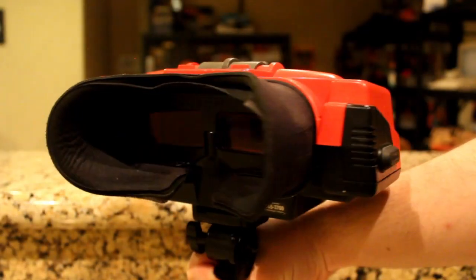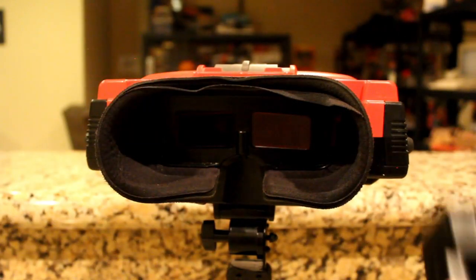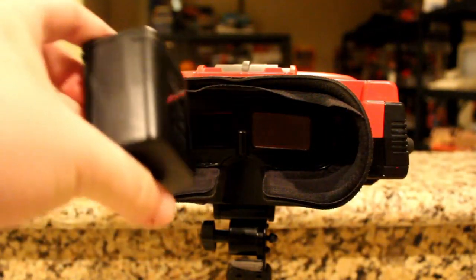Could this be considered Nintendo's first hybrid? It's possible since it can be plugged in for home use, or taken outside for 5 hours worth of enjoyment.